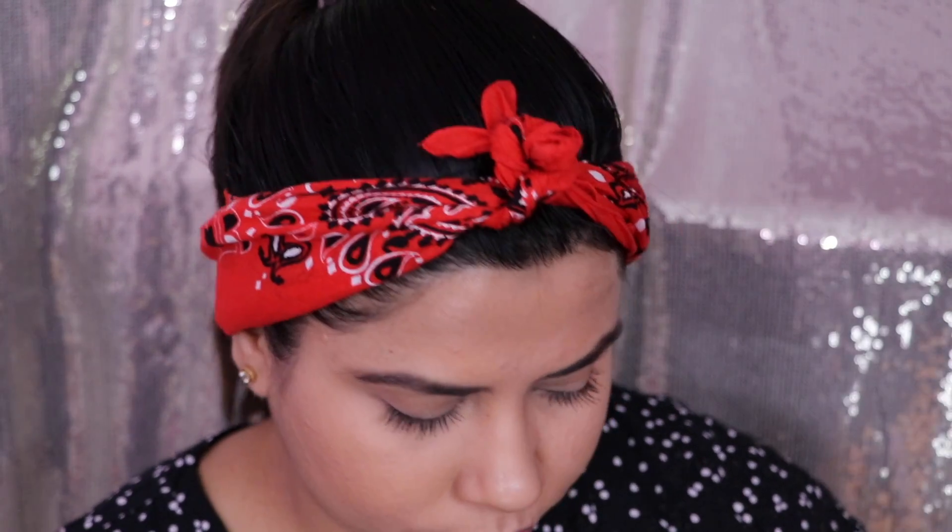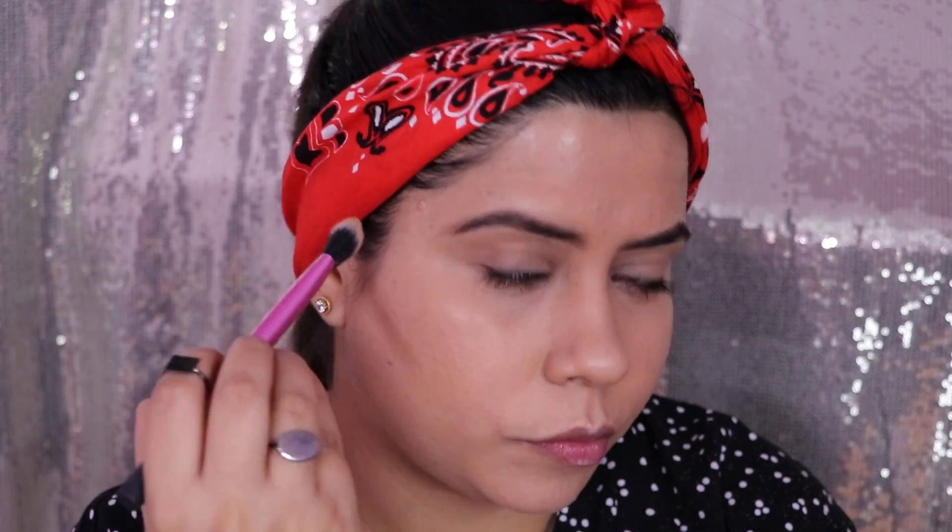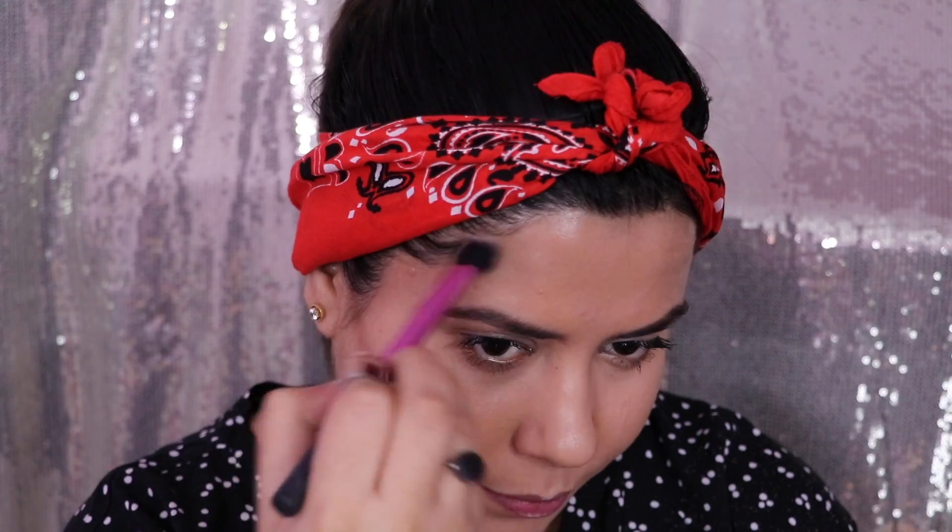My face is more towards round, so I'm going to contour it accordingly. I start from the middle of my ears and take it towards my mouth, but I make sure that where my eyebrow arch ends, I take it to that end so it gives a slim look. If you have trouble understanding where to contour, make a fish face or a pout — you'll get that hollow on your cheeks and you'll know exactly where to contour. I think that's the easiest way.